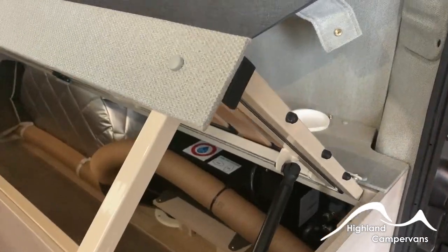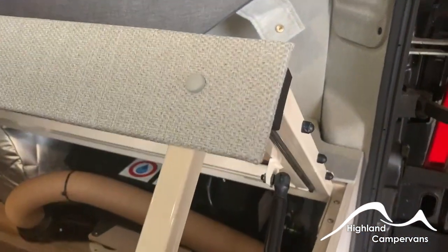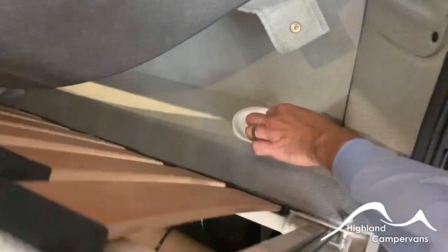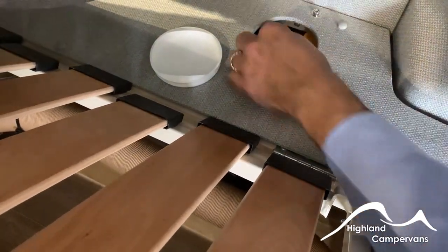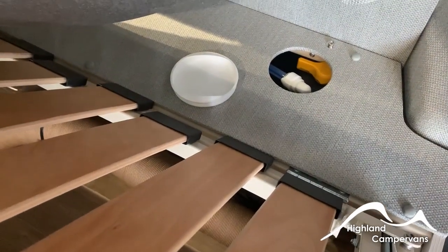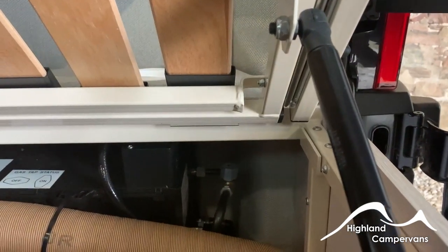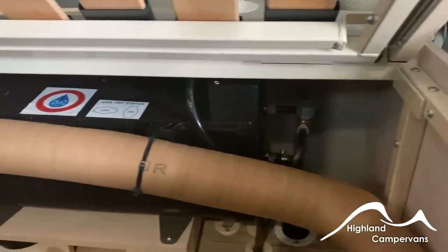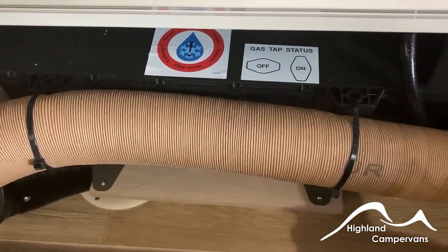When you open up the back of the vehicle and tip up the bed cushion you'll be able to see the Whale water heater. Specifically for winter storage, underneath the white cap there's a yellow lever — moved through 90 degrees that allows you to discharge the content of the water heater and drain it out. For use on gas there is a gas tap so you have the ability to isolate that specific appliance if you wish to do so.